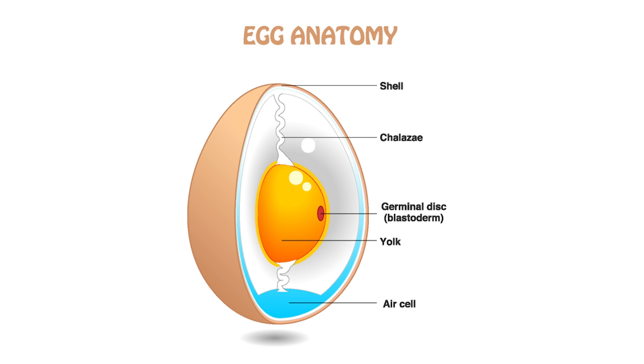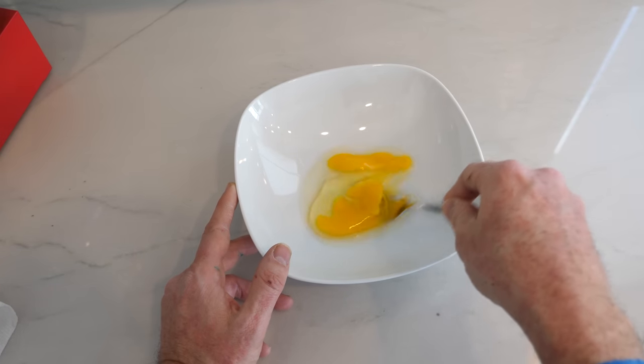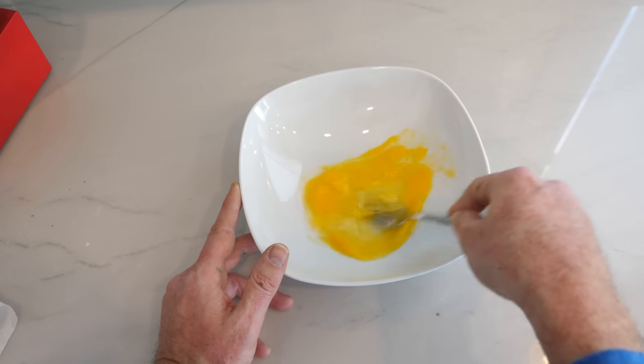But on the inside of this egg it's almost completely liquid and it's very smooth inside with a circular shape. So what could be mixing the egg around? Look how hard I have to try with a fork to thoroughly mix the egg whites and yolks together.